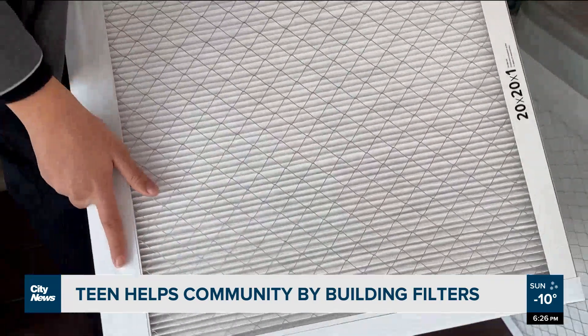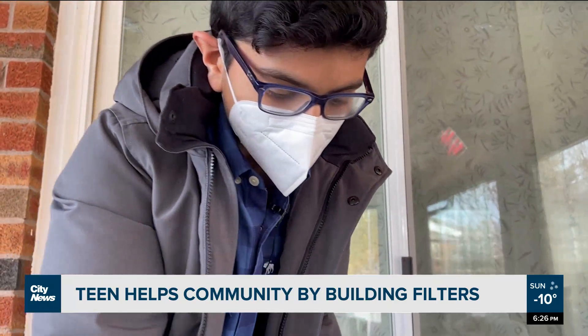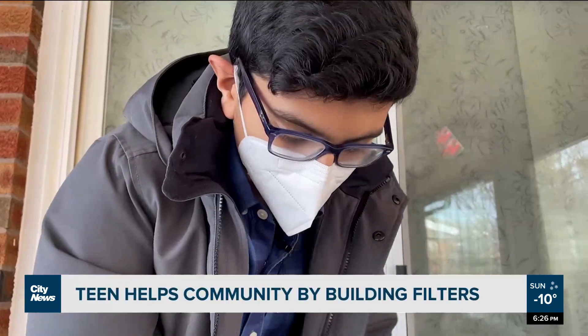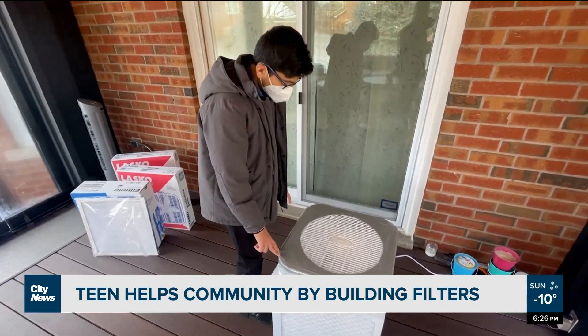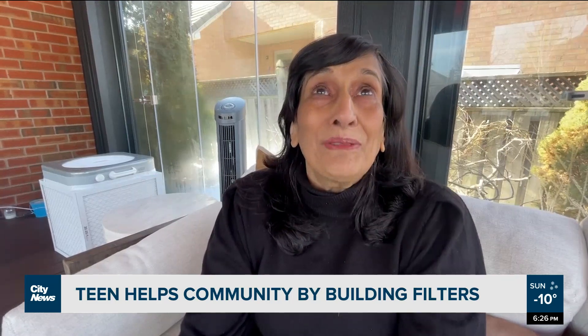Meanwhile, Shivan's grandmother says he does a good job cleaning up and has made the whole family very proud. She says they've even started helping to deliver the boxes. 'I was really just amazed and so happy that somebody like a child of 14 years old thinks of these things. I'm actually waiting eagerly for what his next project is.'